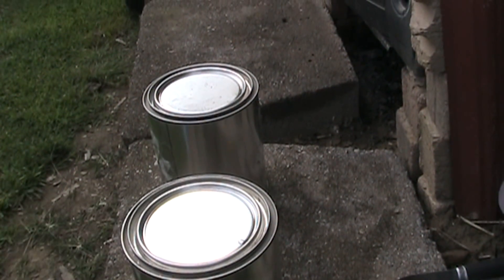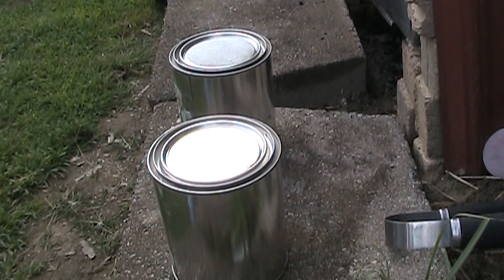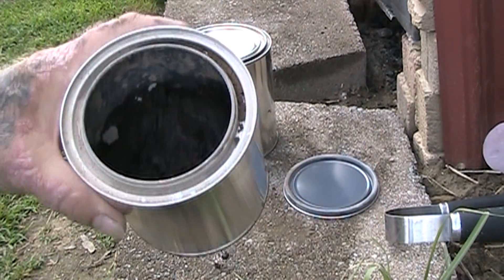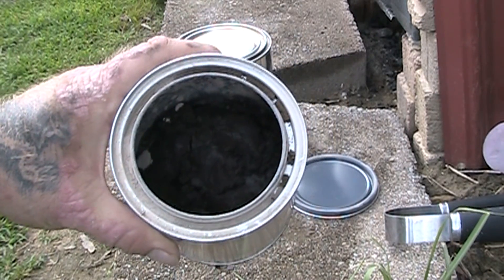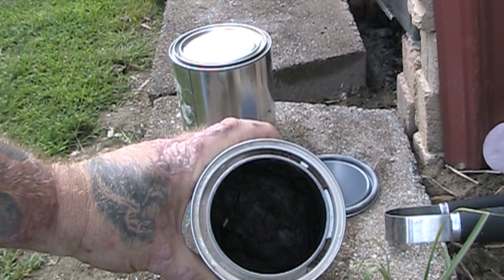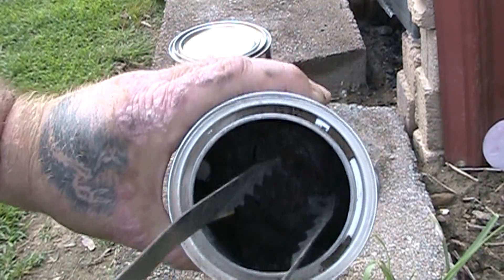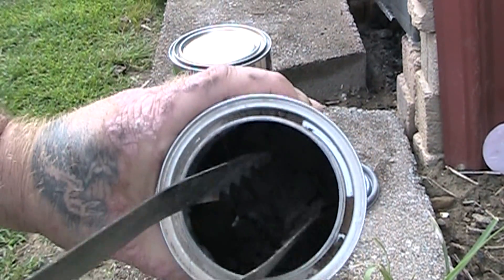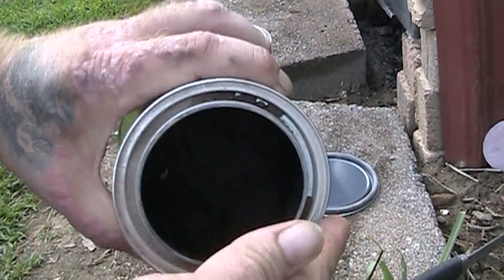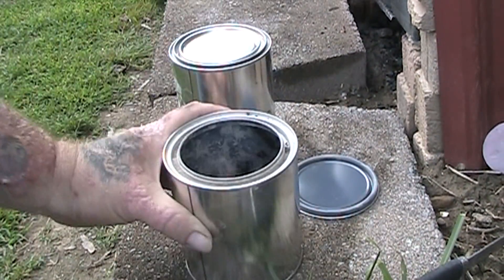These are one-quart paint cans. I did mine a little bit differently than what he did his. I think he used the Sterno-style can. But what I did was I mixed some diatomaceous earth and alcohol, because I was having trouble with keeping my alcohol from evaporating before I could get a chance to use it. Mixing it with diatomaceous earth — it's so absorbent it makes it into a paste. I just filled it up about half full with diatomaceous earth, kept adding alcohol to it until I got this pasty consistency that burns.